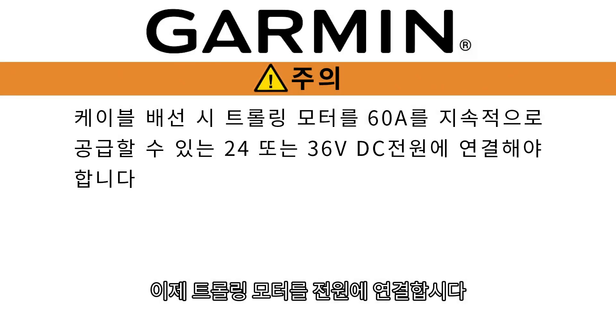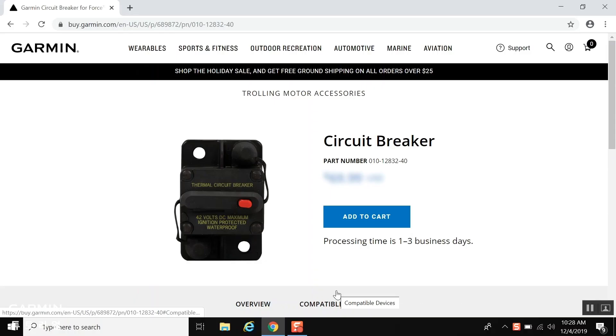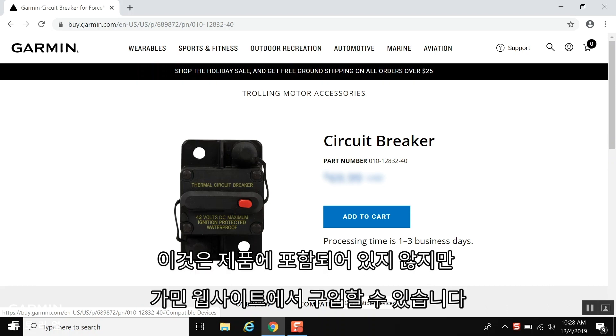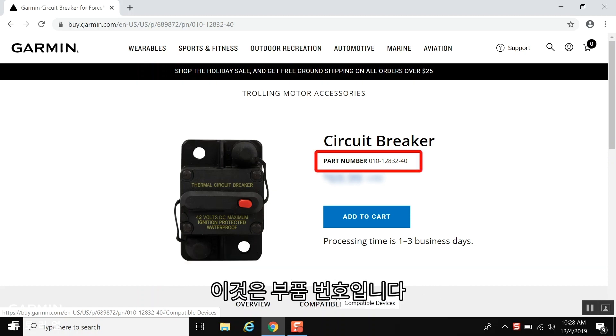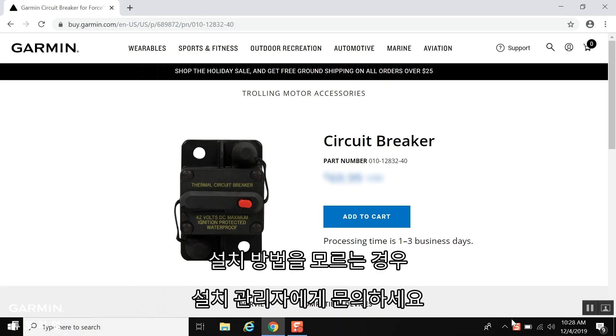Now we will be connecting the trolling motor to power. When making the wiring connections, observe the following considerations. You must connect the trolling motor to a 24 or 36 volt DC battery bank capable of supplying 60 amps continuously. You must connect the power source through a circuit breaker rated for a continuous 60 amps. This is not included but can be purchased from our website. If you need to extend the power cable, reference the installation instructions for finding an appropriate wire gauge based on the length of the extension. If you do not know how to do so, please contact an installer.